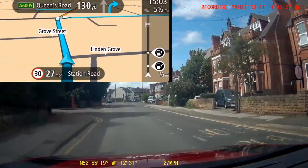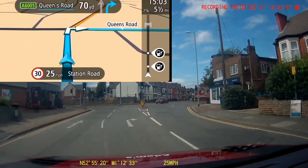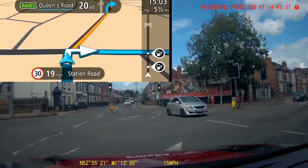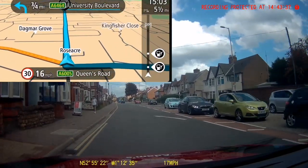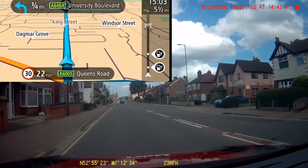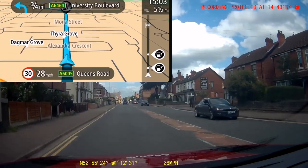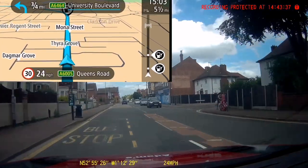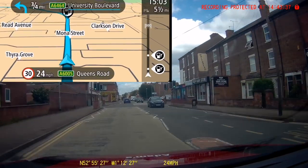Cast your eyes up to the screen — you can see I'm just about to pass the last road before it. Signal goes on, and then looking at my junction to see where I need to turn. [Sat-nav: Turn right.] Into the correct lane after the instruction, and then I wait for my opportunity to go.